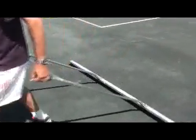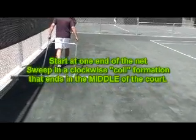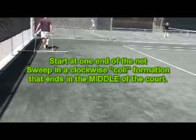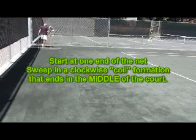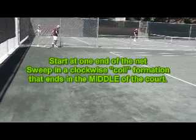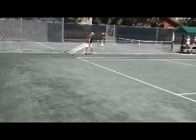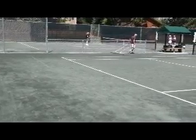As you can see, Pete started up by the net, and he is doing a coil system that ends in the middle of the court. This is the best way to keep all of our clay as much as possible on our court and conserve our clay. As we know in Colorado, we get some winds, and we lose a lot of clay over on the sides of our court. So please do a coil system that ends in the middle of the court.